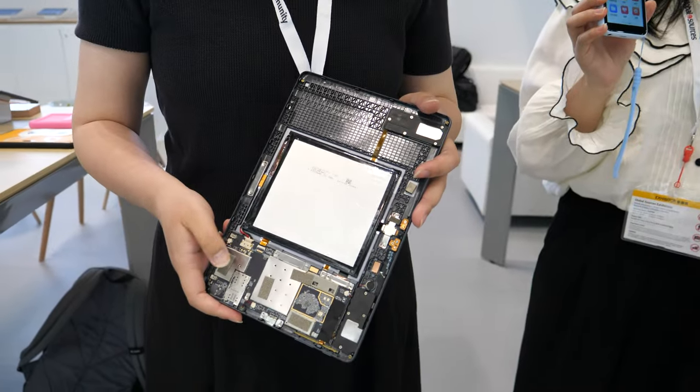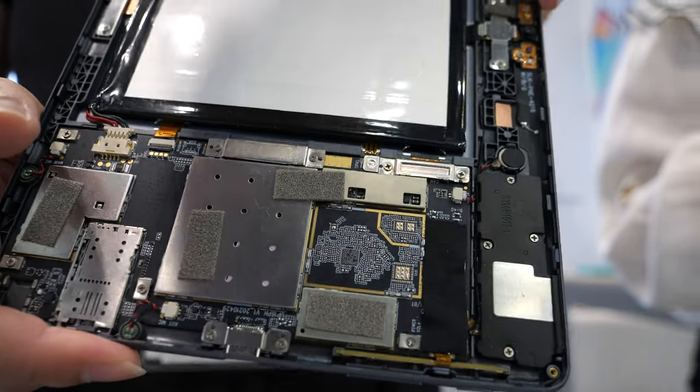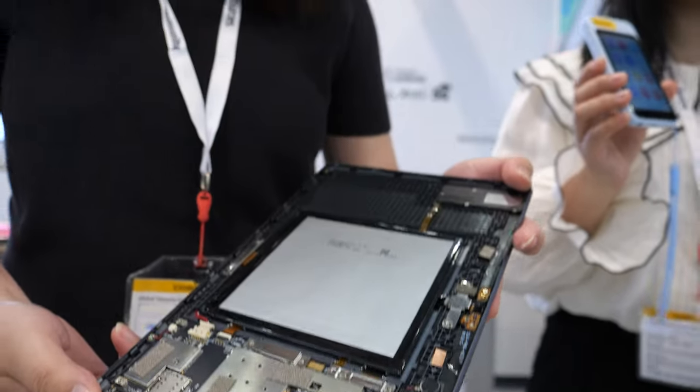Hi, hello! Please introduce yourself. I'm Annie from Ploya, and this is our product — a 10.1 inch tablet. This is the PCB and the battery inside, with the Spreadtrum CPU — the Spreadtrum T618. So you work together with Spreadtrum a lot? Yes, it's a good chip.